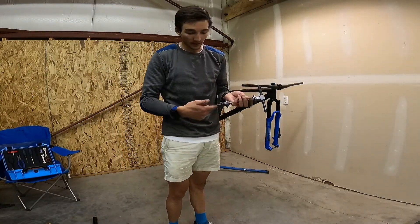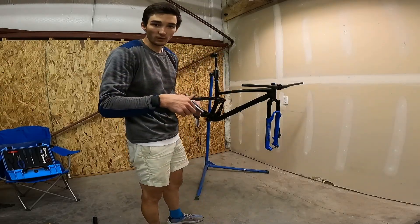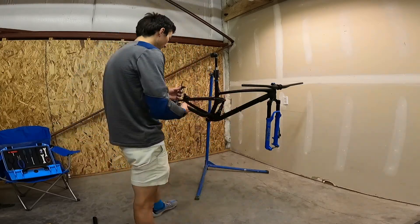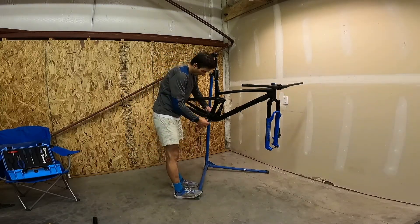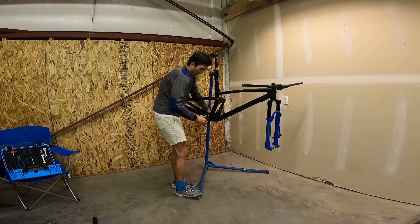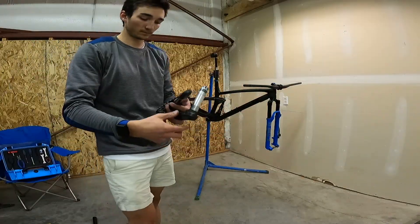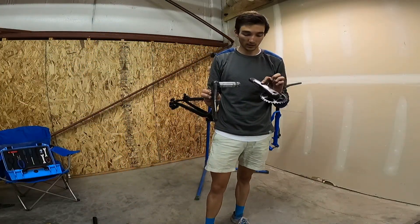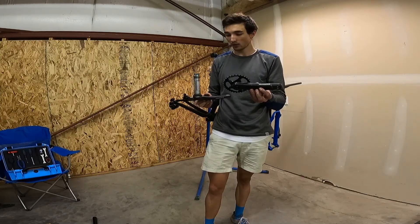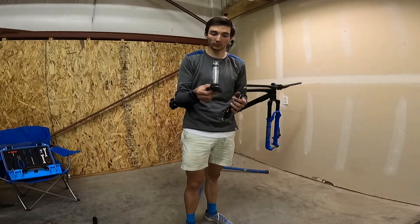We're running Race Face cranks, so I'm pressing the 30 millimeter Race Face bottom bracket to the frame here. Got the Race Face Next SL cranks, oval chainring, 32 tooth, super light. I don't have the power meter on here right now, but normally I run this Inch power meter.